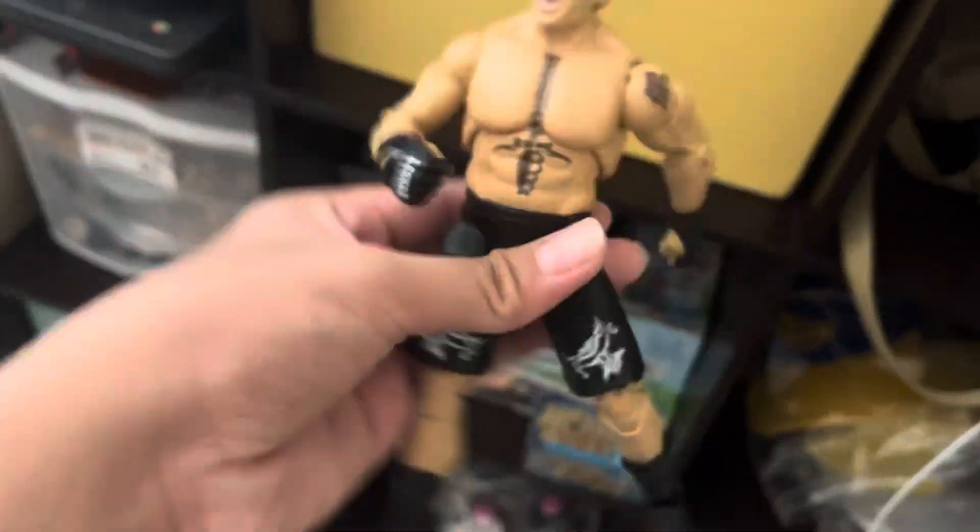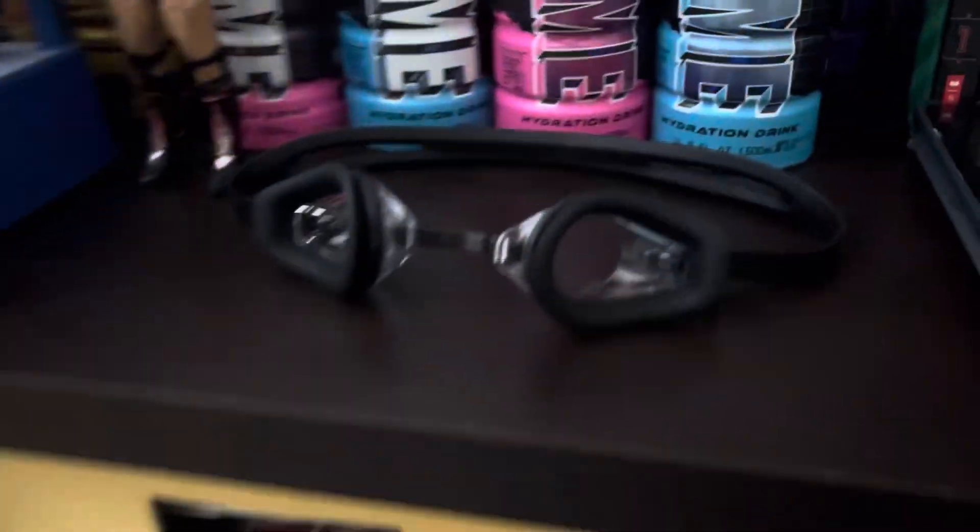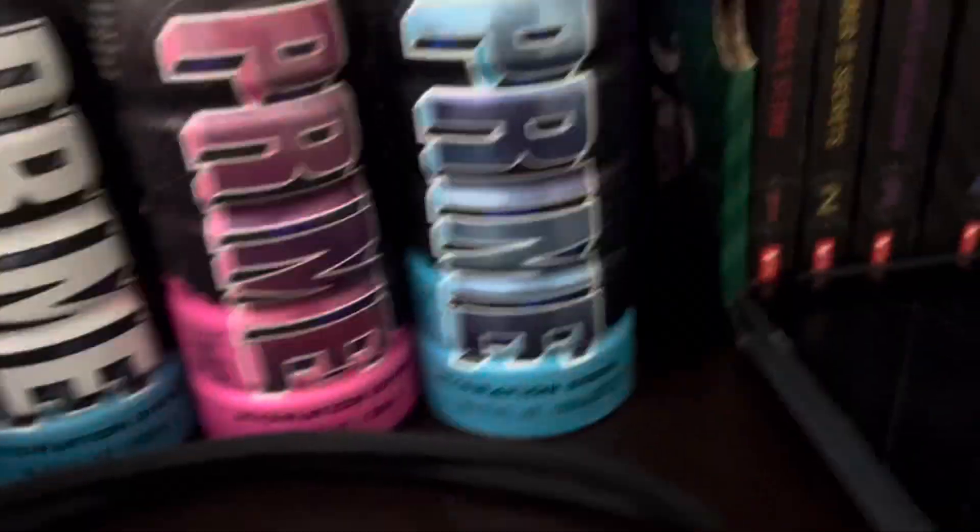You can't really see it but it's really loose, because at the time this was the only Brock Lesnar figure I had, so I played with it a lot. And over here in this box right here...